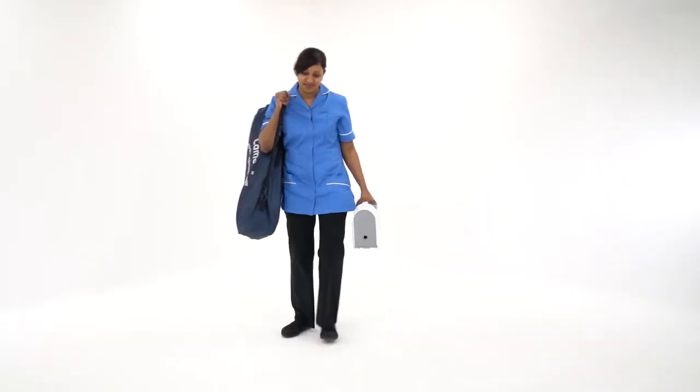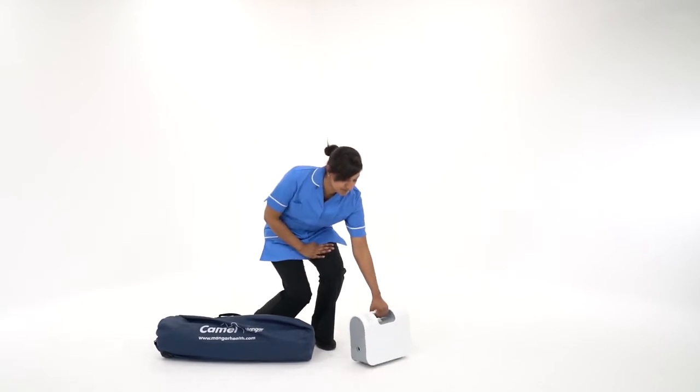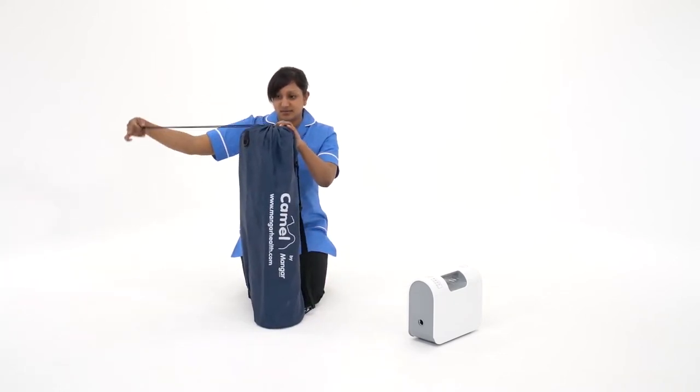The Camel is an emergency lifting cushion designed to lift a person from the floor with the help of one caregiver. It's easy to unpack and set up either inside or outdoors.